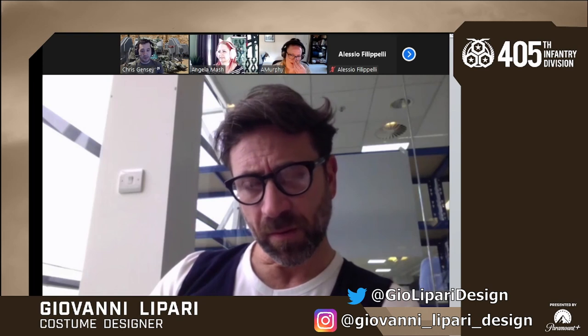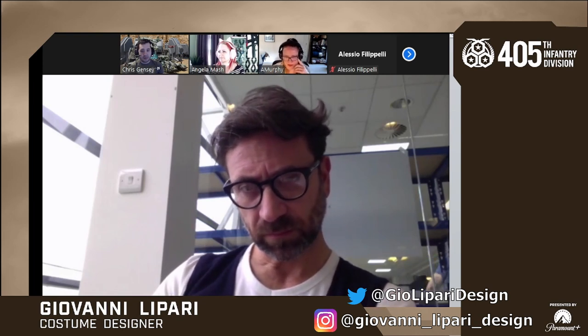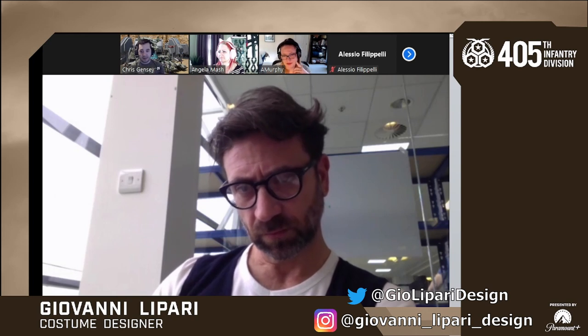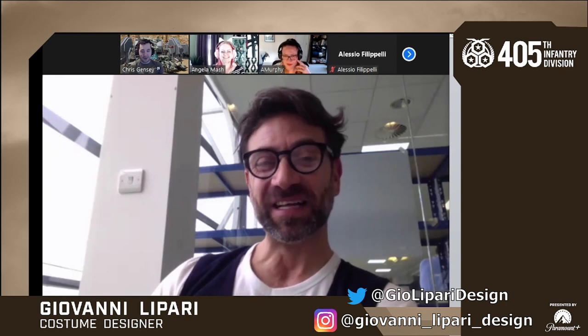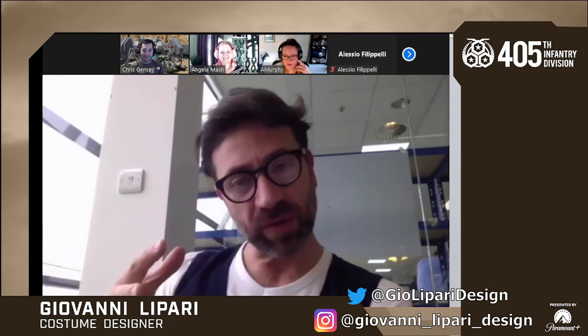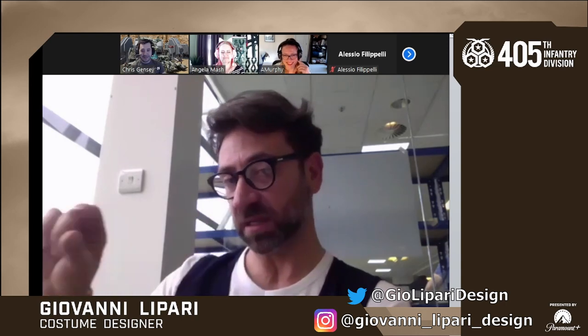There was a difference in shoes between stunt workers and main hero actors. The stunt workers had something like running sneakers — the top looked the same, but the bottom was a lot thinner. There was a three-inch extra platform for the hero actors, so almost nothing was different visually but functionally quite distinct.